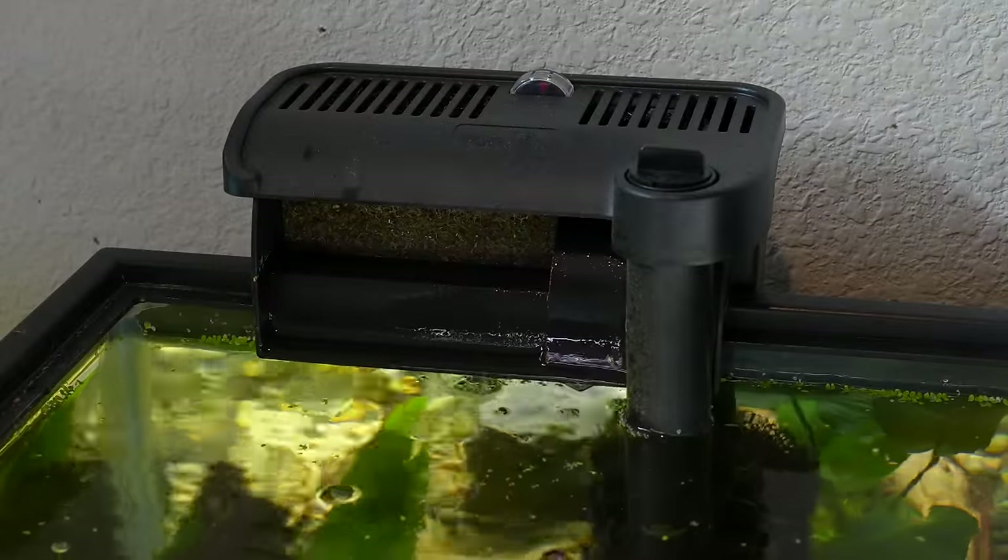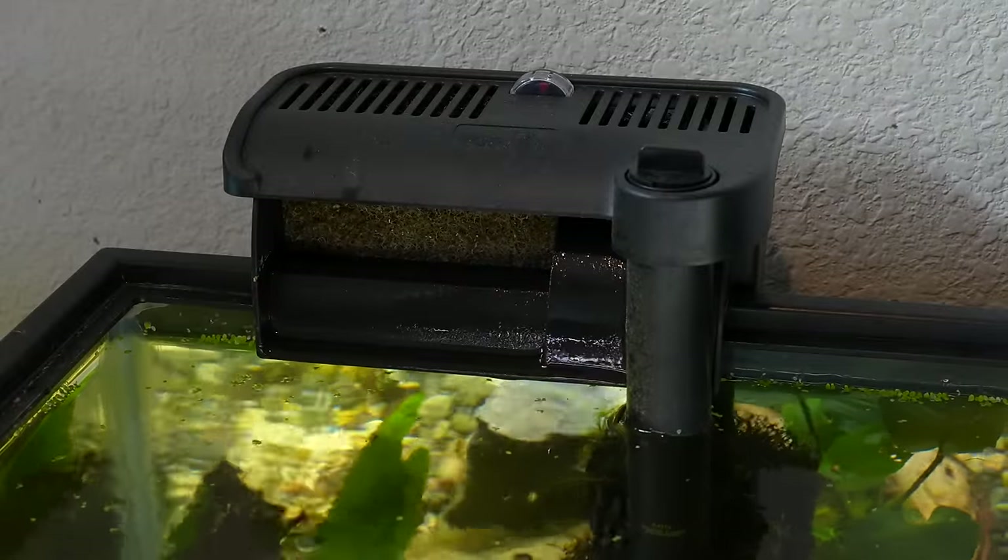That non-self-priming issue is actually another plus for sponge filters. If there's a power outage, all you need is a battery backup, power bank, or battery backup air pump, and your sponge filters will continue to operate for hours. Also, during a power outage the hang on back's filter media can be out of water long enough for beneficial bacteria to die from lack of oxygen. That wouldn't happen with a sponge filter since it remains in a larger volume of water with more dissolved oxygen. If this happens, rinse out the dead bacteria in old tank water before restarting the hang on back.